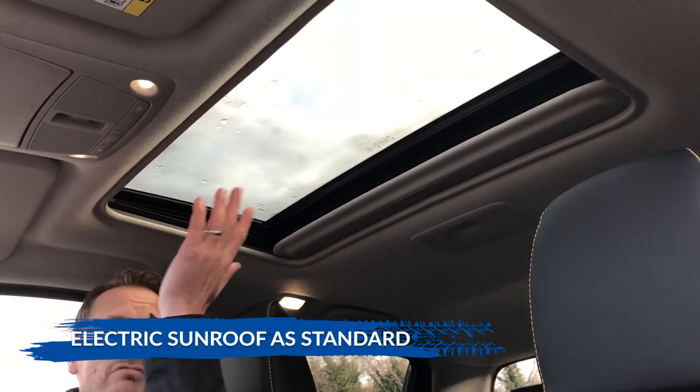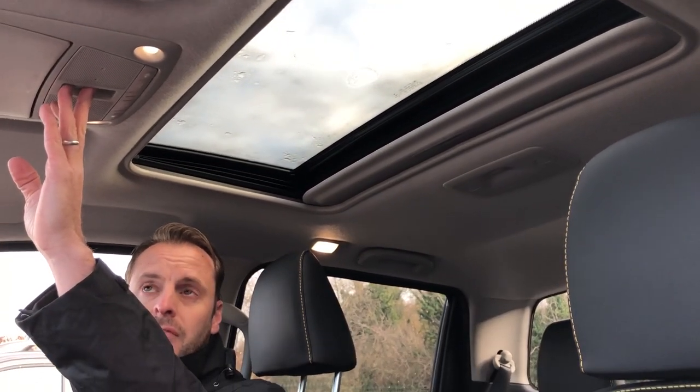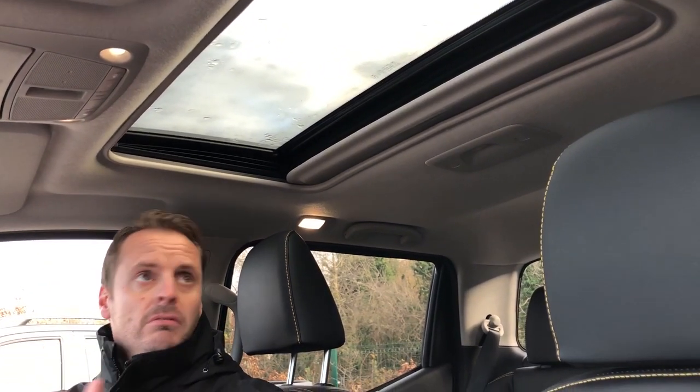Every specification you can think of is really in this vehicle. Looking up to the ceiling, the difference between this and most other Navaras is you get a sunroof as standard — an electric sunroof controlled by the panel just in front of it, with a sliding curtain across if you don't want sunlight coming in.